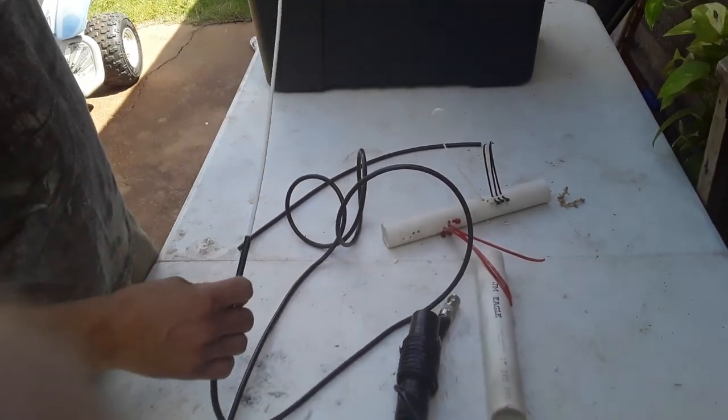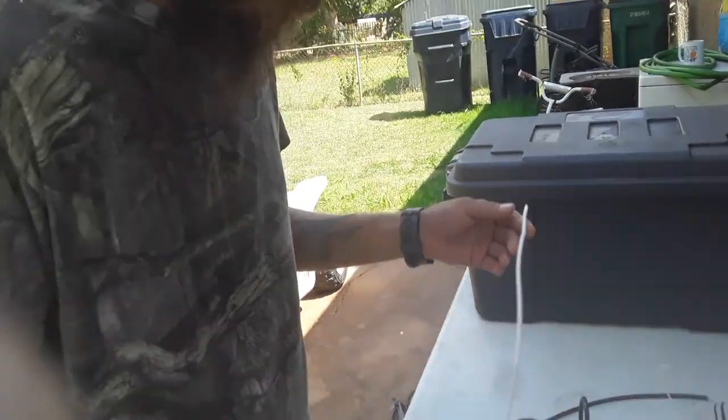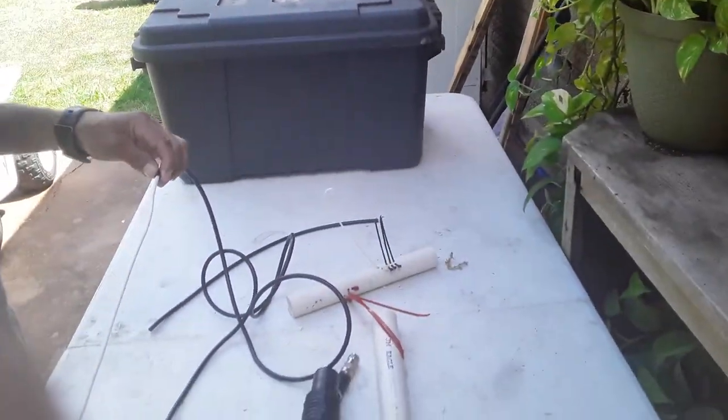Alright, hello everybody. My name is Warren, WRJZ673, K5WBO. I'm going to show you how to make this flower pot antenna that I've been talking about.